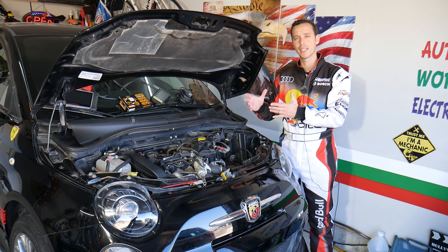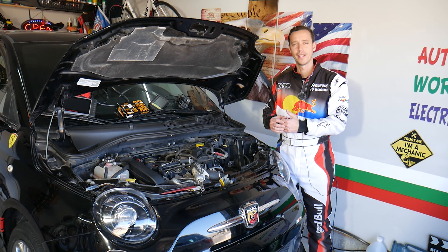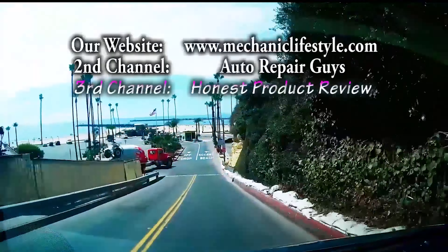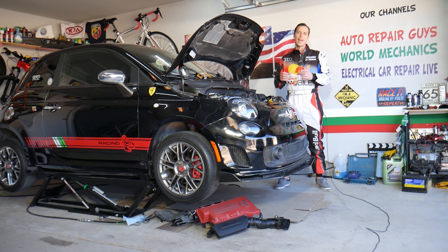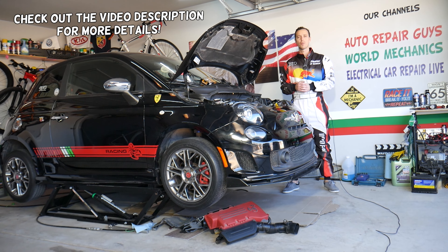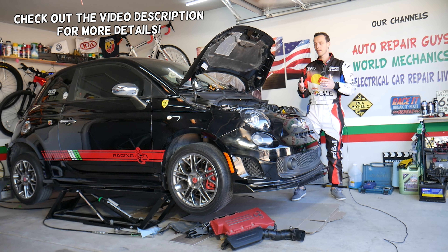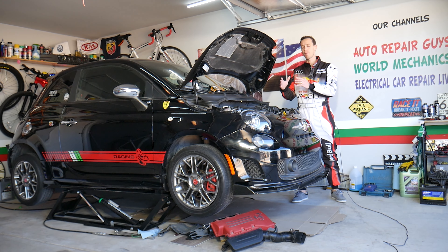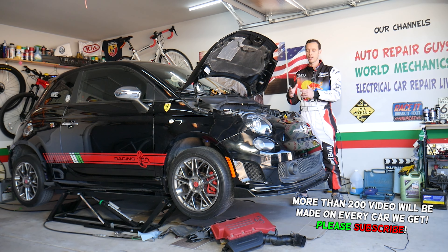We'll explain how a bad valve cover gasket can actually make your engine run rough as well. Hey guys, welcome back to Warlord Mechanics. Thank you guys for watching and subscribing to the channel. Today will be a super helpful video. If you're having a Fiat 500 — it could be any Fiat 500 with gasoline or diesel engine — and you want to know the symptoms of a bad valve cover gasket and how it can affect your engine, stay with us and we'll explain that in this video today.